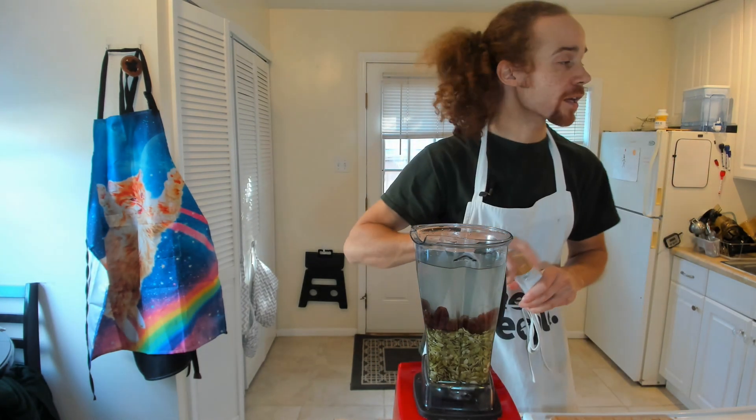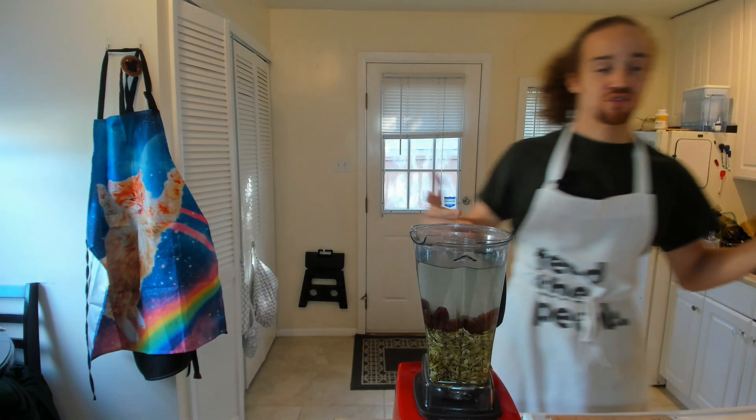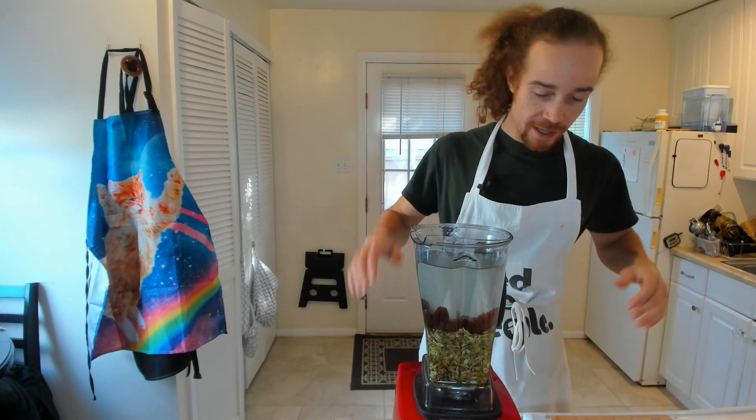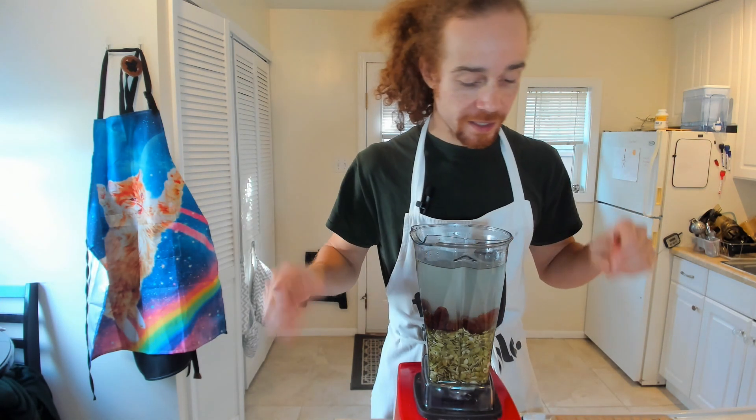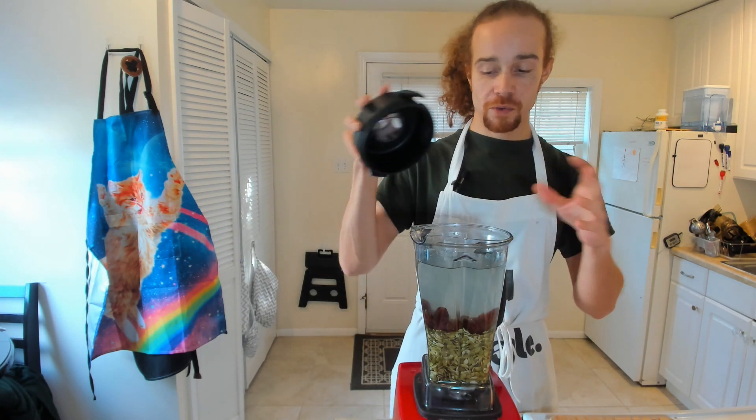You can add vanilla or chocolate powder if you're trying to flavor your milk. You can also add strawberries if you want to do strawberry milk. I'm just keeping this plain — just slightly sweetened pepita milk. I've got my pepitas, my dates, a little bit of salt, and my water. So we're going to blend this.